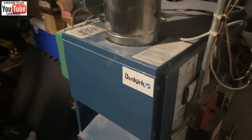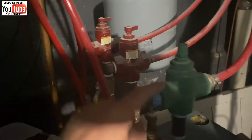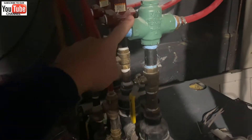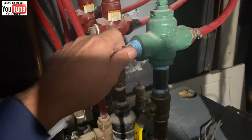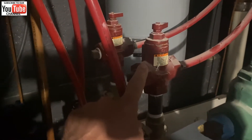We're working on this Dunkirk boiler — got three zones: one, two, three. These are flow checks; they allow water to flow in only one direction. Besides the annual maintenance the customer wants done, we're going to resolve the chattering of the check valve.